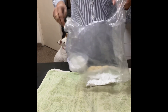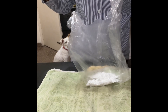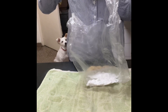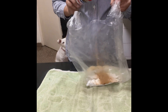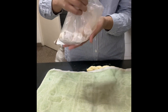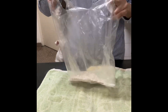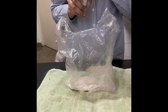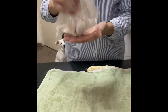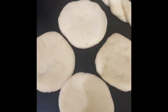Now take a few teaspoons of sugar and add them to a poly bag. I'm using Kia's Sri Lankan cinnamon powder — I absolutely love the smell and the flavor. Mix and combine your sugar and cinnamon powder together. I'm adding a little bit more cinnamon powder because I felt it was not enough.